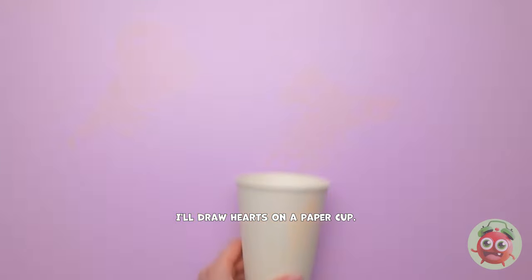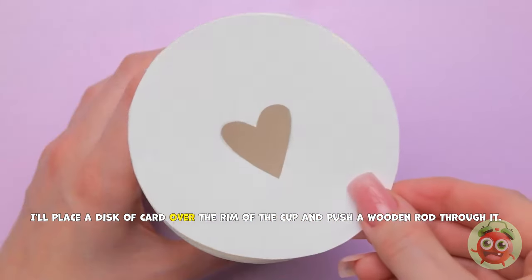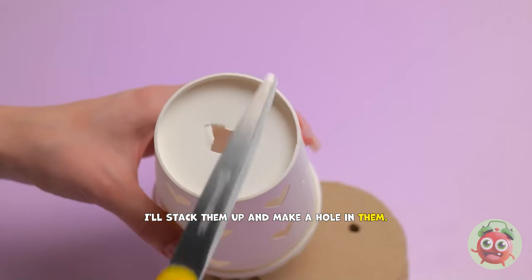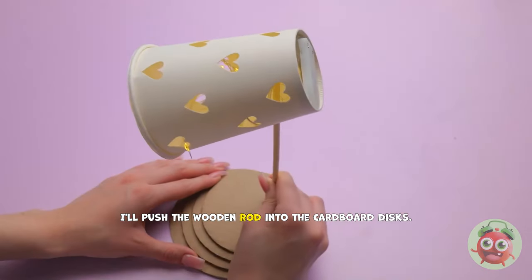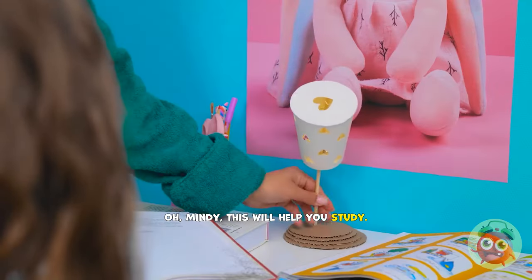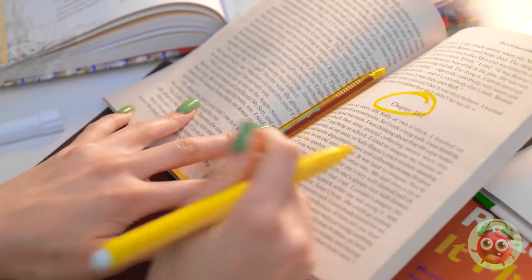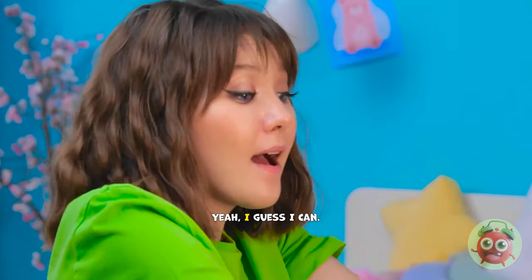Yeah. Let's go. I'll draw hearts on a paper cup. Then I'll cut them out. I'll place a disc of card over the rim of the cup and push a wooden rod through it. Now I need a lot of cardboard discs. I'll stack them up and make a hole in them and the cup. Now I'll thread lights into the cup. I'll push the wooden rod into the cardboard discs. It's a cute desk lamp! Oh, Mindy. This'll help you study. Oh wow! This is just what I need! It's perfect! Good luck, sweetie! You can do this! Yeah, I guess I can!